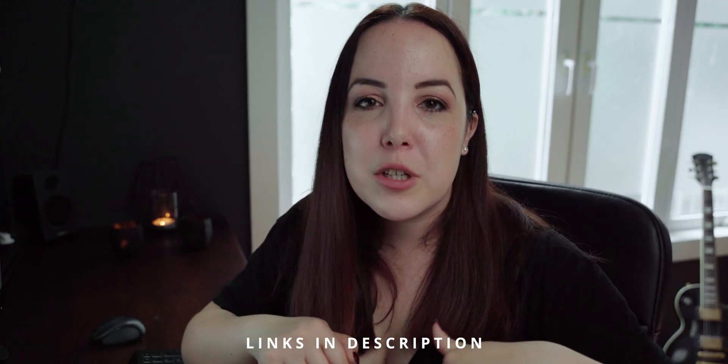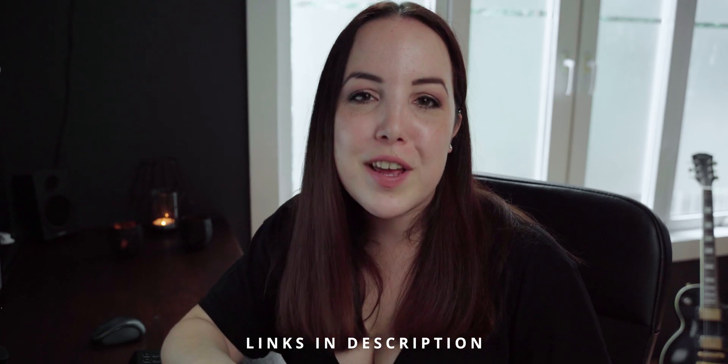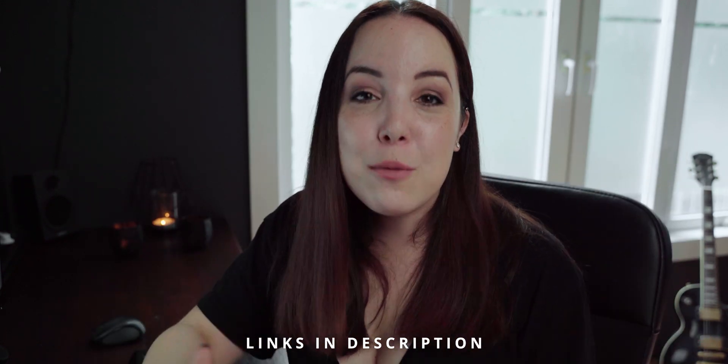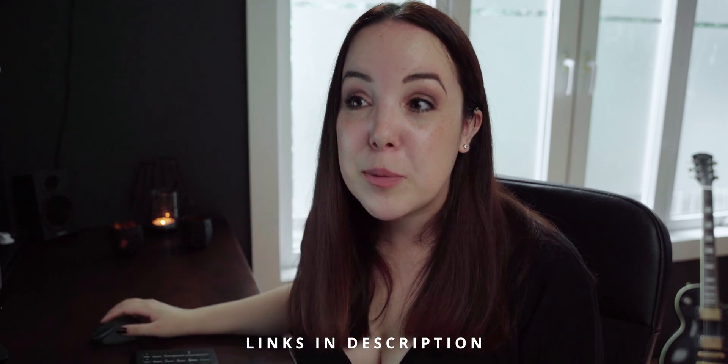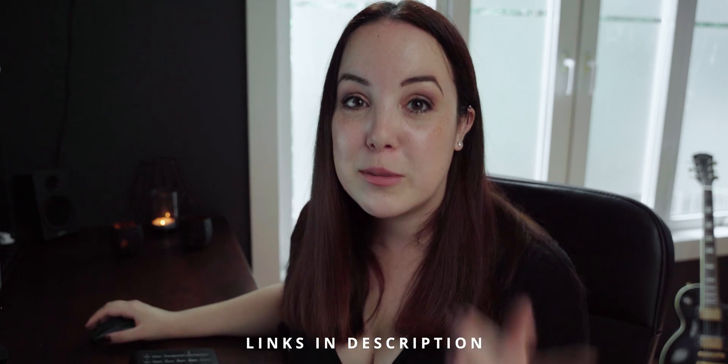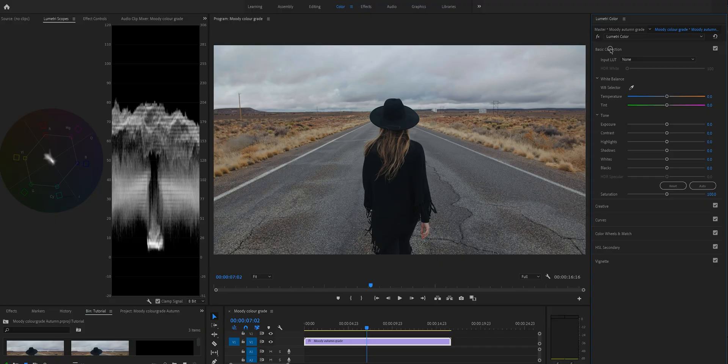There will be a link in the cards and in the description for all the videos I mention. The reason I don't want to go into it now is because there are people who already know about this, and I just don't want to waste your time. So definitely check out that video if you haven't already. I'm not going to explain how to color correct — I'm just going to show you what I do.